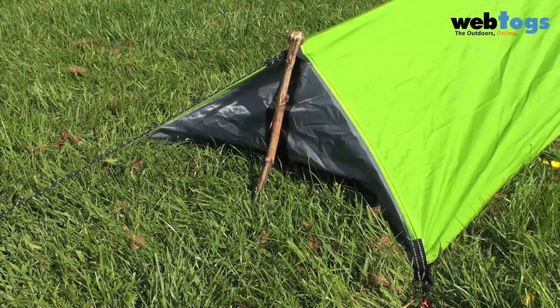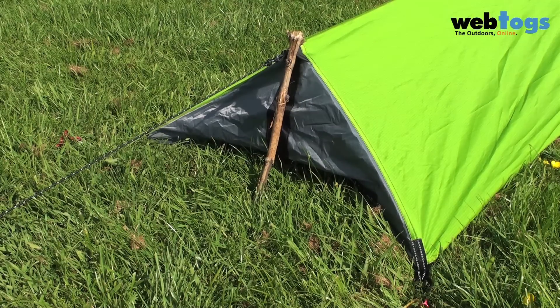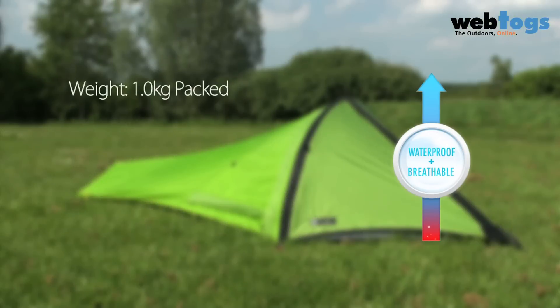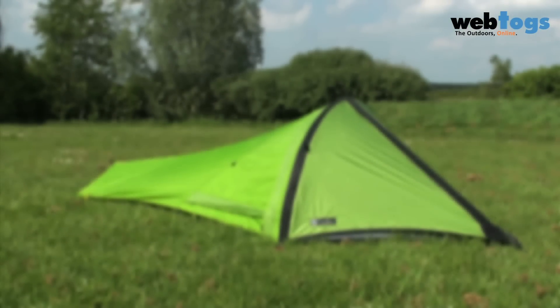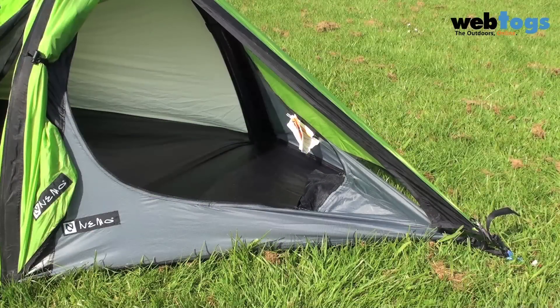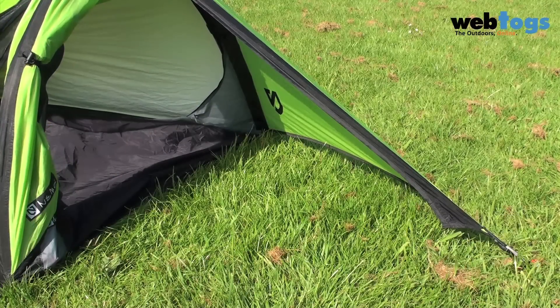The tent features a swallowtail which you can prop up using any stick lying around to help keep the fabric off your sleeping bag. As a single skin tent, it uses Nemo's Osmo breathable fabric to keep condensation to a minimum, with a unique retractable half inner at the front. You can pull back this inner should you want to, and it also acts as a space to store your rucksack.